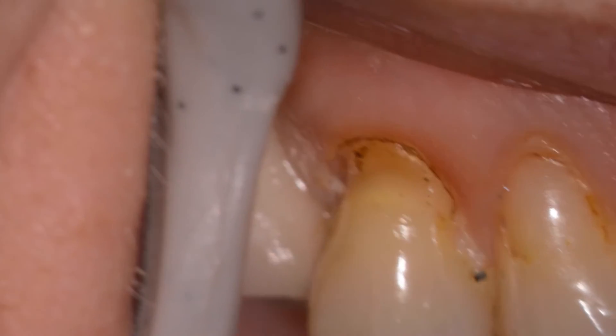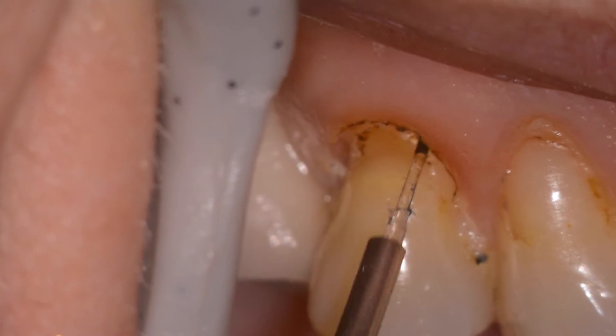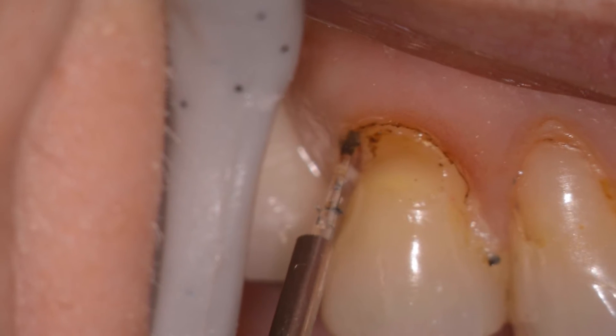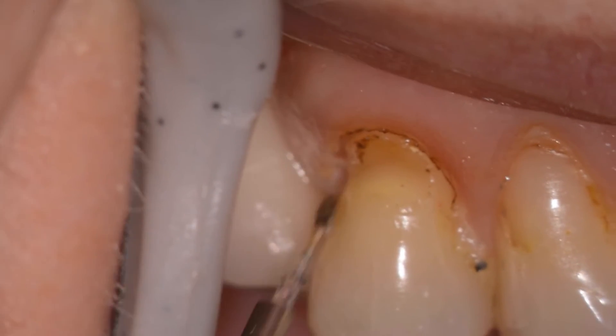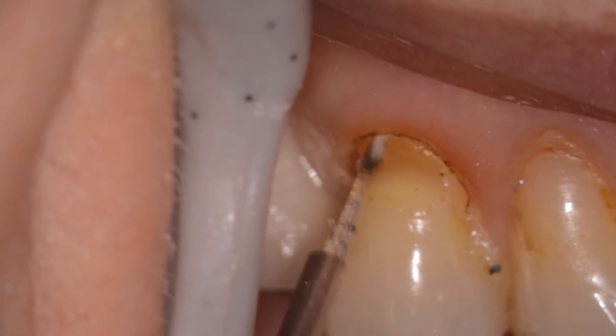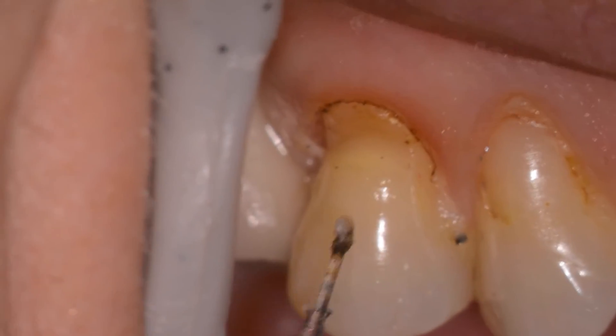If small amounts of tissue are to be pushed back, usually placing the diode tip parallel to the long axis of the tooth will suffice. If larger amounts of tissue have to be removed, then we might want to attack this from a 45-degree angle to remove the soft tissue all at once.